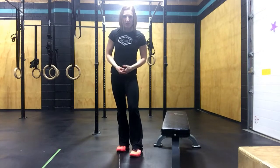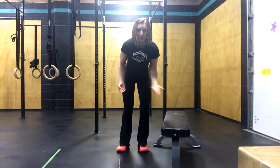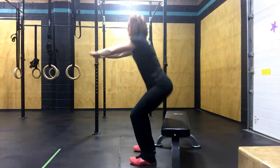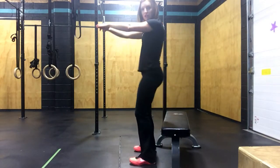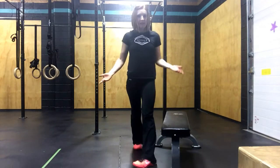If you have a little bit of trouble with that movement, grab a chair or a bench or a coffee table and squat to that instead. Make sure you're not plopping down on the bench — keep a lot of tension and then press back up. And that's the air squat.